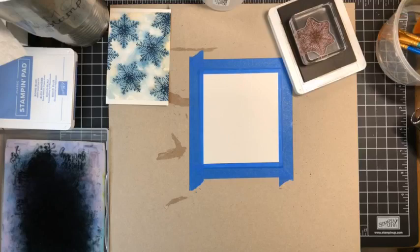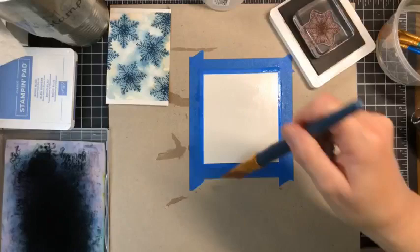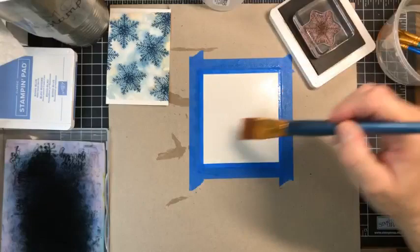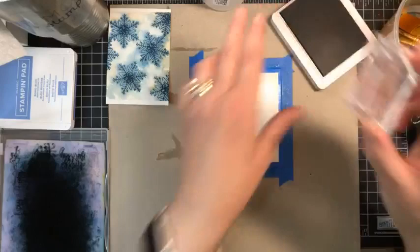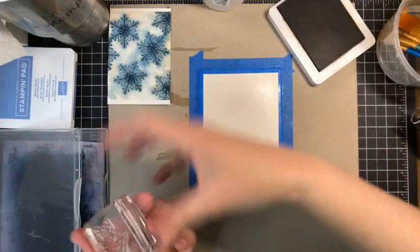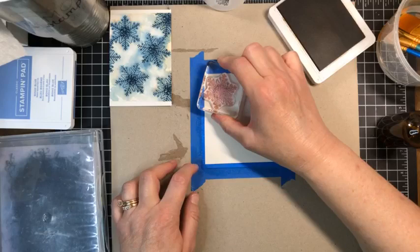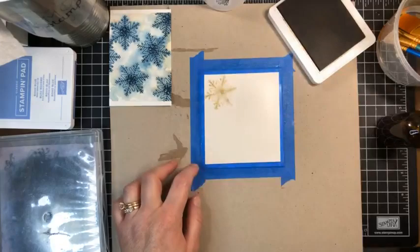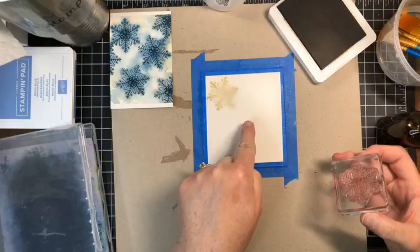We're going to take our big paintbrush and put water completely over the front of this piece of hot-pressed watercolor paper. If you want to leave an area to stamp a sentiment, don't cover the whole thing — just cover the area you want your design. We're inking up our stamp in Crumb Cake and then we're just going to mist it lightly. It's going to look like a hot mess when we lift this up, because we have wet watercolor paper, ink, and more water — but that's what it's supposed to look like.